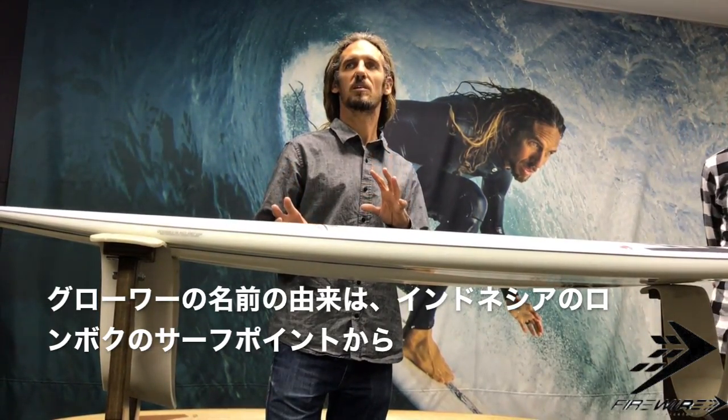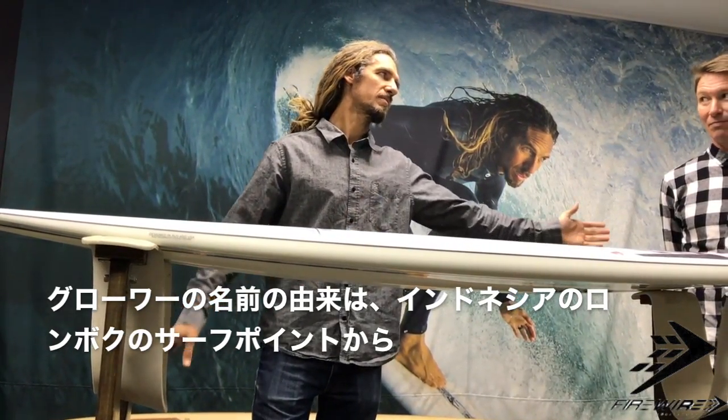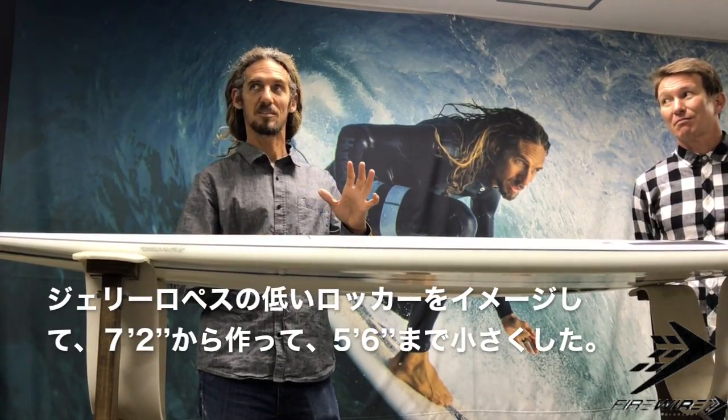The point is that I got back to the design. After surfing that wave, it's very hollow. It got me thinking a lot about tube riding. And when I think about tube riding, I think about the Grower.